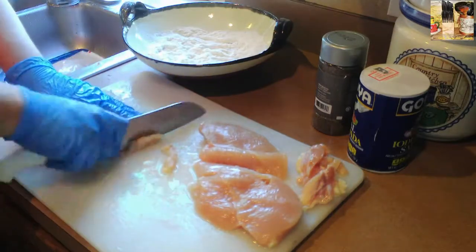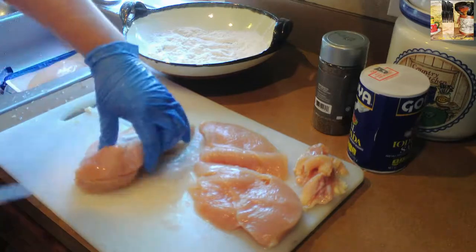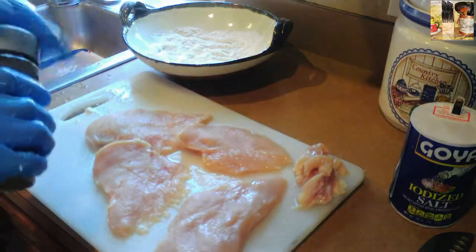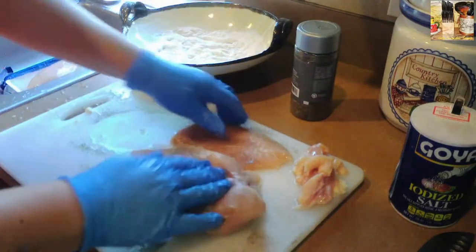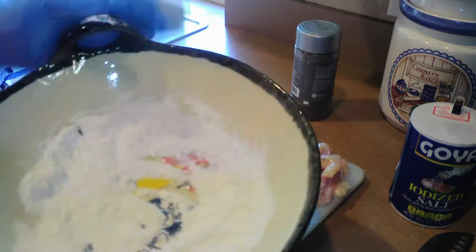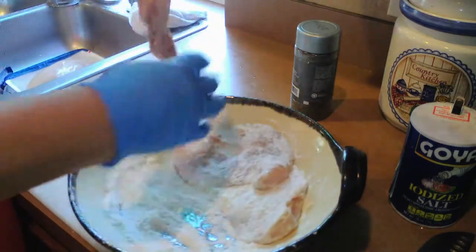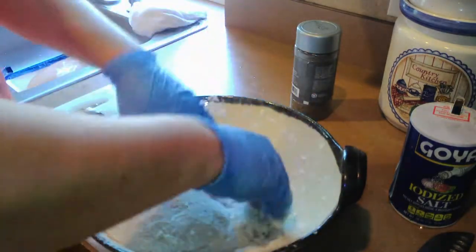Quitamos lo que es la parte de las grasas y los excedentes. Y lo mismo vamos a hacer con la siguiente pechuga: partirla a la mitad, ponerles sal y pimienta, y empanizarlas con harina. Ese es el primer paso. Tratando de que toda la pimienta y la sal lleguen a todas las extremidades del pollo, que eso le va a dar mucho sabor. Pura harina, pura flour, y ahí vamos a bañarlas por todos lados.